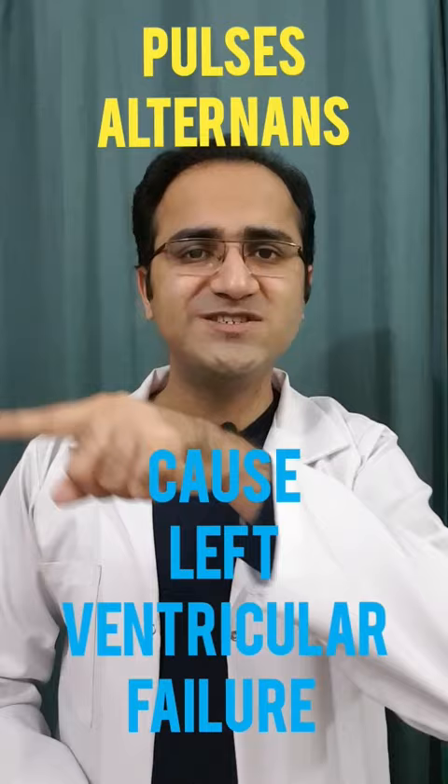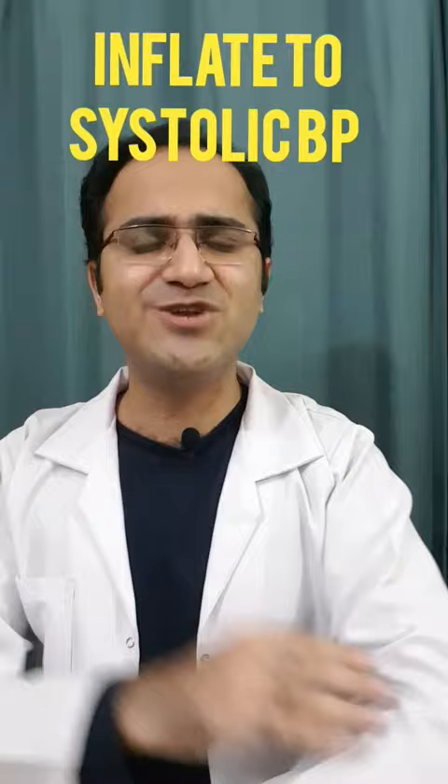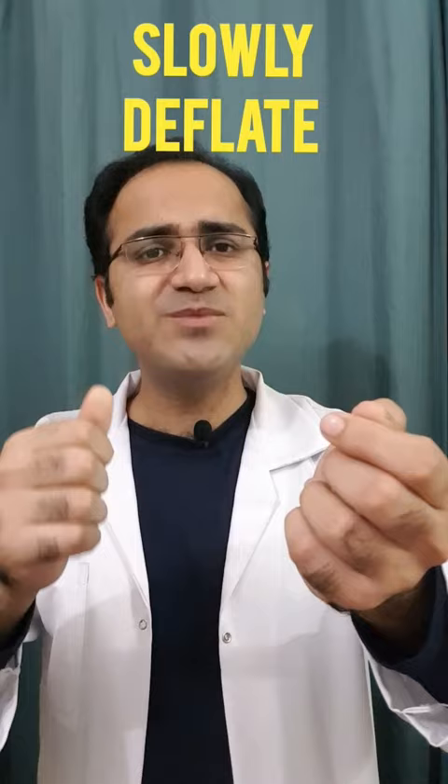How do you confirm pulsus alternans? You apply a BP cuff to the patient, inflate it to the systolic blood pressure, and put your hand to check the pulse. Then slowly and gradually release the pressure of the BP cuff.